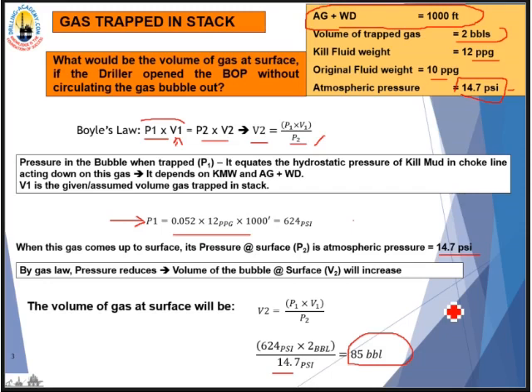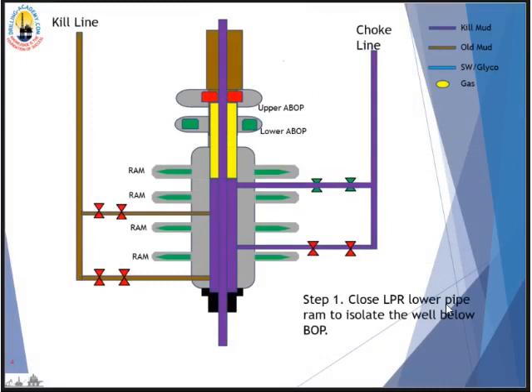We don't want hydrocarbon gas to reach surface freely — it will unload the riser and lead to a reduction of bottom-hole pressure below formation pressure, which will invite another kick. The principle is we need to reverse circulate this gas bubble out of the stack via the choke line or kill line, then displace all the choke line and kill line with kill mud to maintain overbalance against formation pressure. The principle of removing gas in the stack is the same whether you're shut in on the upper annular or hanging off on the RAM.